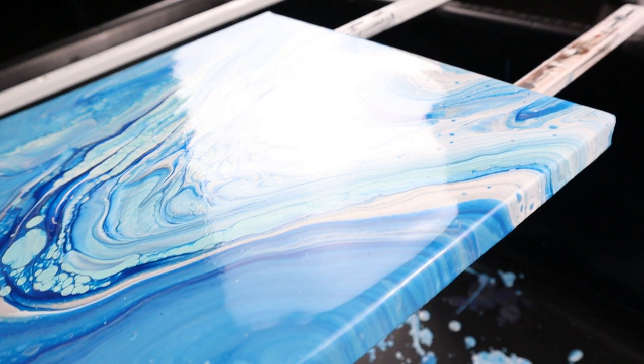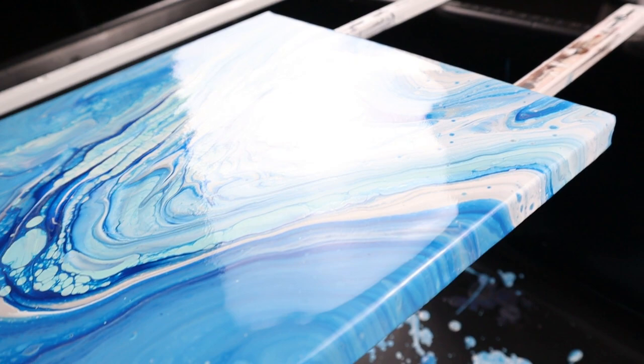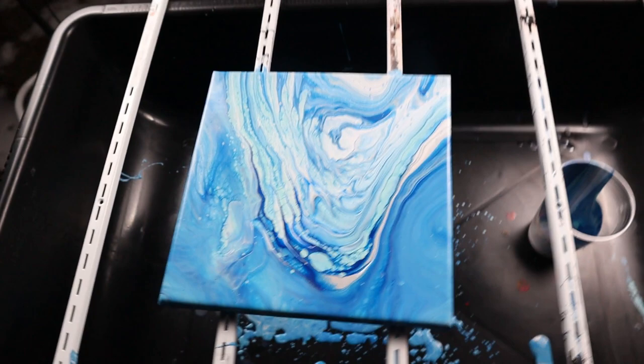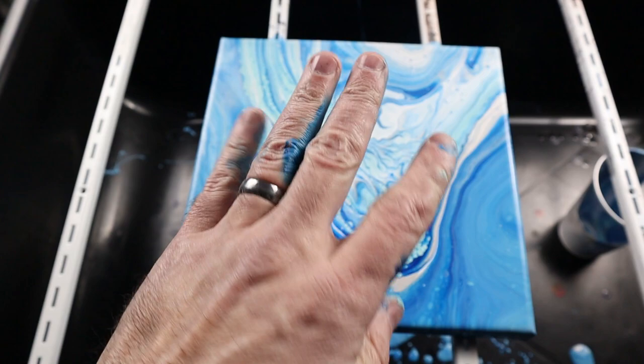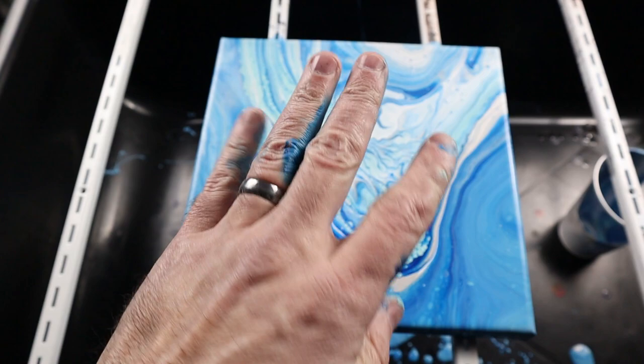But if you saw the paint from earlier in the video, it didn't get nearly that wrinkled. That's kind of a cool pour. In the cold, my hands are getting to be the same color as the paint that I have on them. It is cold out here.